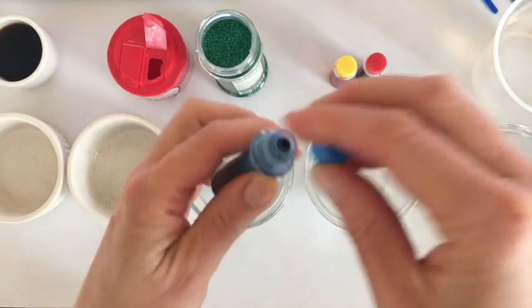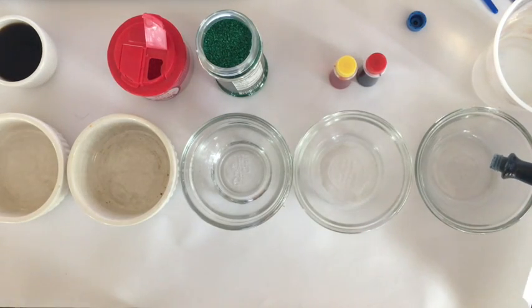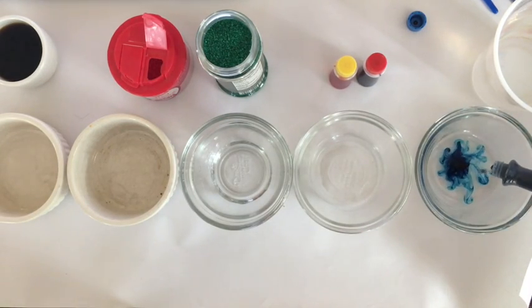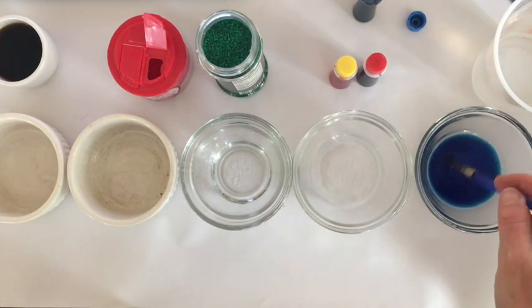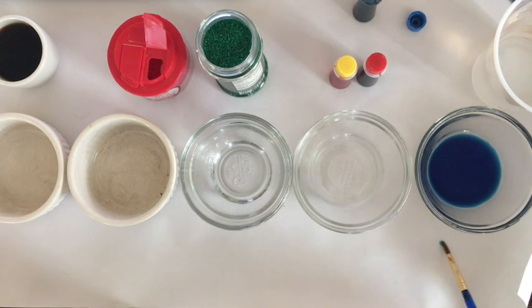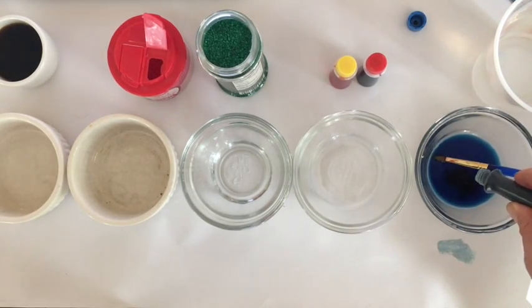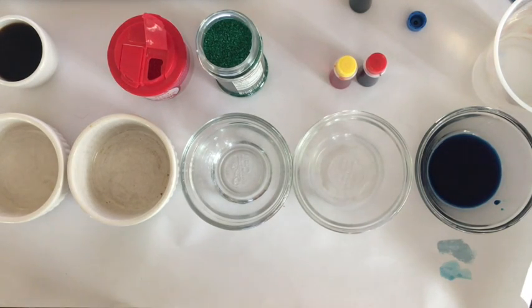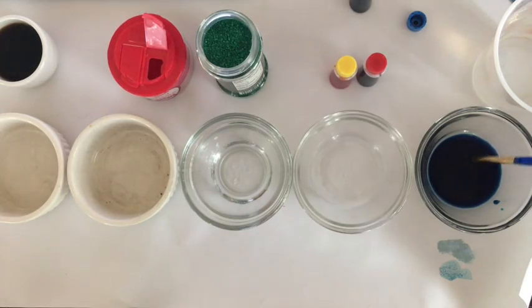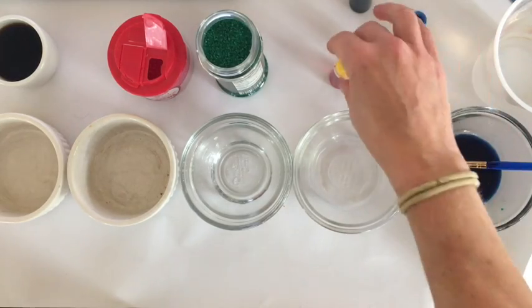I'm going to start with this blue right here and see what two drops will do. I'll take my brush and stir it — oh, it's kind of nice, it's kind of deep and dark. You can see what that looks like, pretty good. I might try adding two more drops and see if that changes things — a little bit more intense, a little bit more blue. I think I like where this is going.